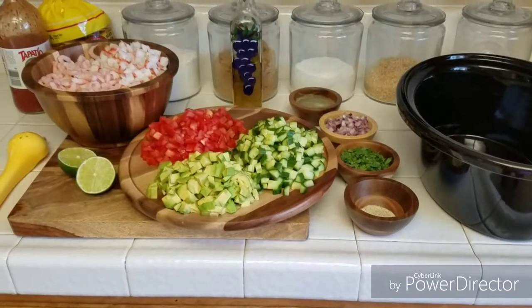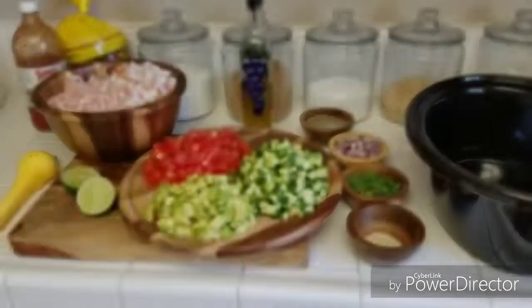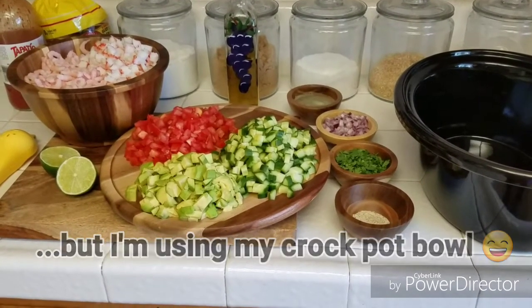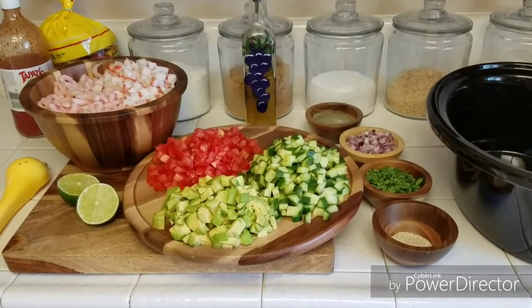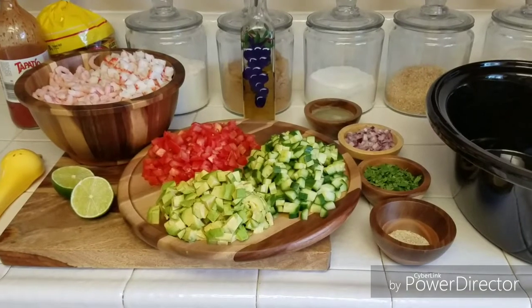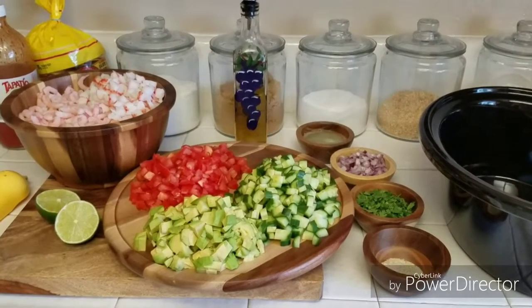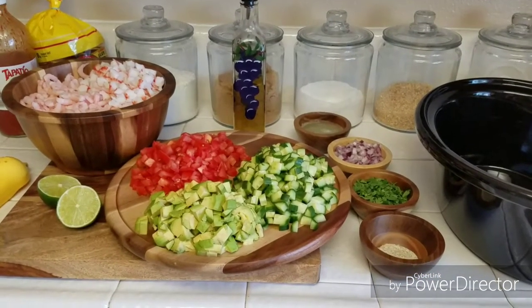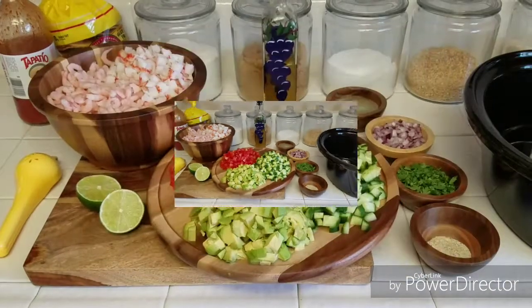Hi guys, welcome back to my channel. Today we're making ceviche for my husband's birthday. This is not a crock pot meal, but you can definitely make this ahead of time and pop it in the fridge until you're ready to use. This is his request every year, so I pretty much have it down to a science. I don't normally measure anything, but I'll make sure to leave a recipe down below for a smaller batch. He's having some family come over, so I'm making a bigger batch today. Let's go over the ingredients.